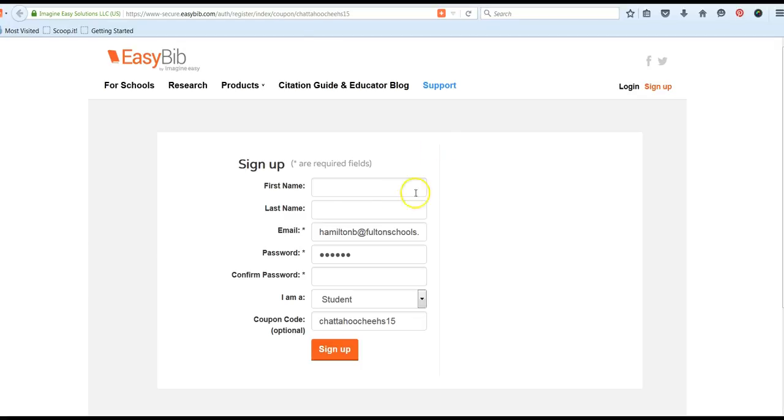If you are registering for the first time and you have never used EasyBib, you will fill in your first name and last name, the email that you want to use for the account — be sure it's one that you can access — and then a password. You'll be asked to confirm that password. Make sure that your password is at least six characters. You will leave the last two boxes exactly as they are.